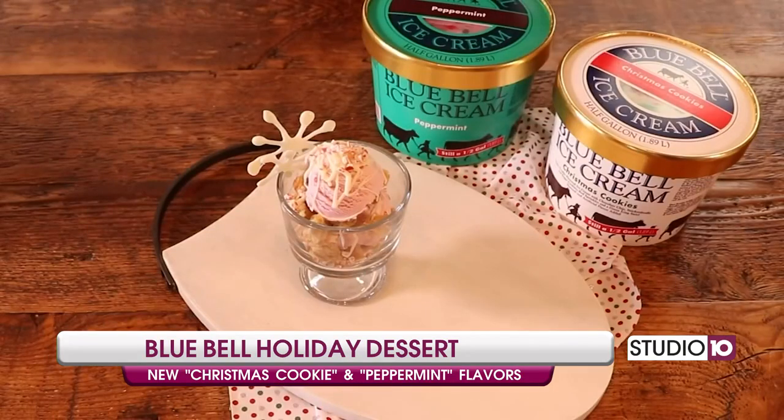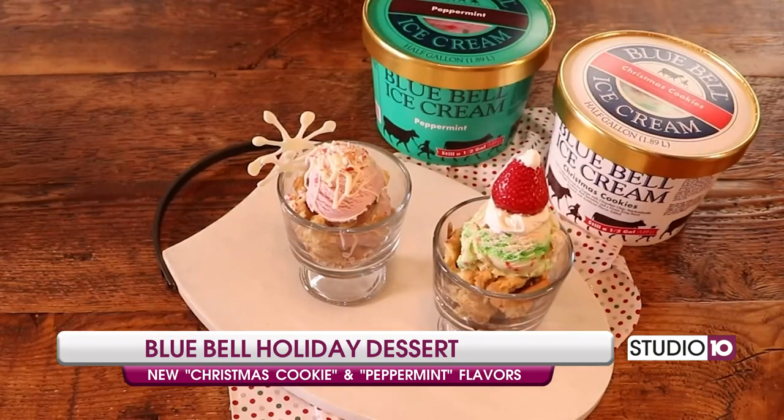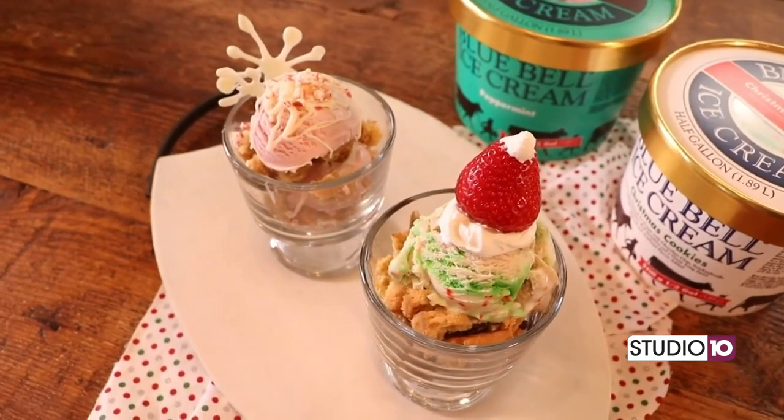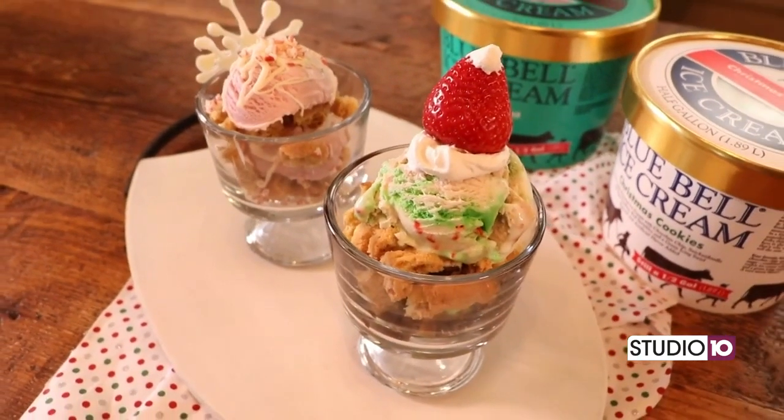This is just one way to celebrate the season with Christmas cookies ice cream. You can also try this with our peppermint ice cream, which is a refreshing peppermint ice cream sprinkled with peppermint candy pieces. For more information about our holiday flavors, visit bluebell.com. You can also connect with us on Facebook, Instagram, and Twitter.